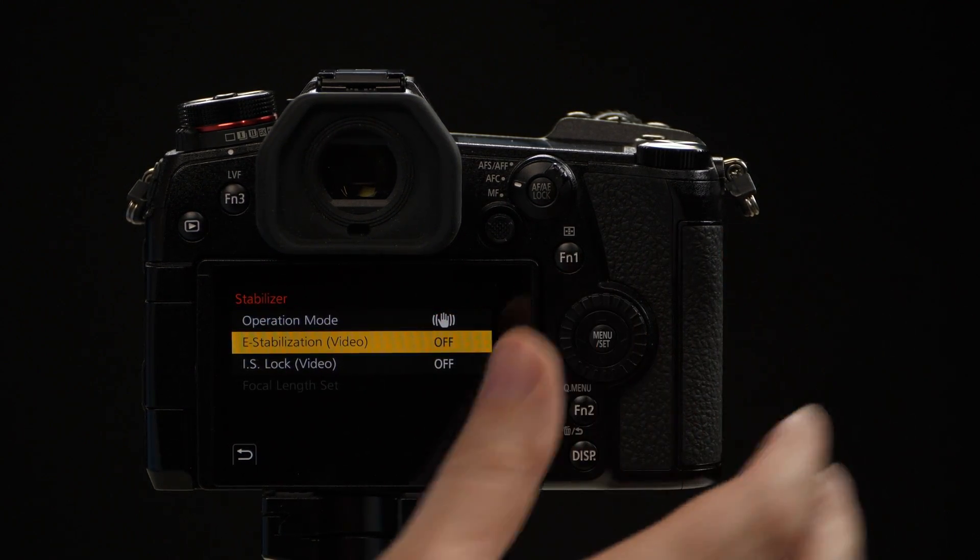Our second option is electronic stabilization, and this only affects video shooting. What this is going to do is actually move the image around on the sensor — on top of the sensor actually moving itself — and the lens is moving with it as well, giving you an unprecedented level of stability.